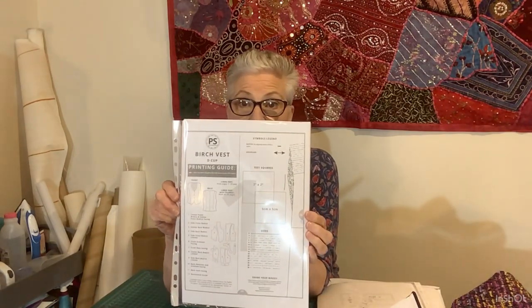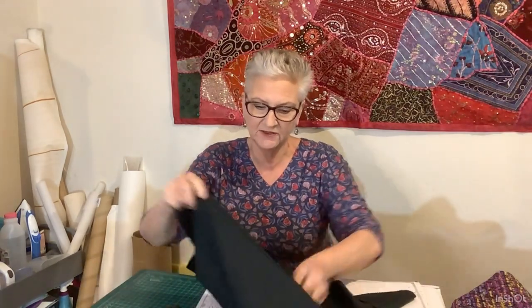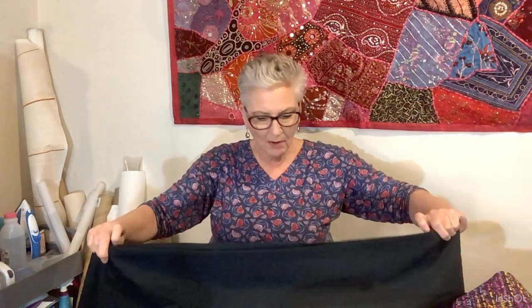I'm going to see if I can get a vest out of the fabric I've got left from the Birch Vest pattern by Pattern Scout, because what I was using in the first place was a remnant anyway. I do have some fabric left and that's probably going to be enough for the four front panels of the vest.